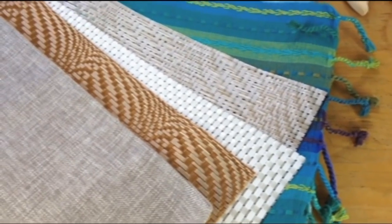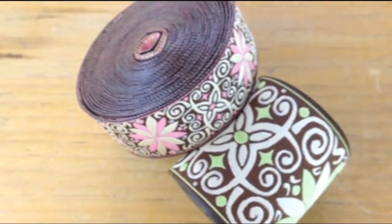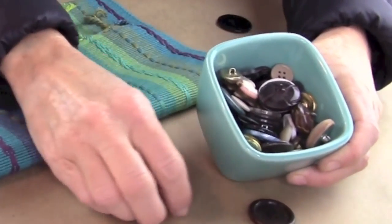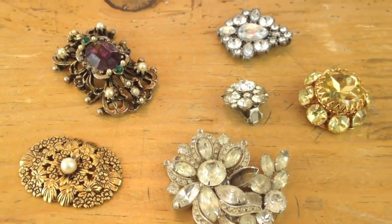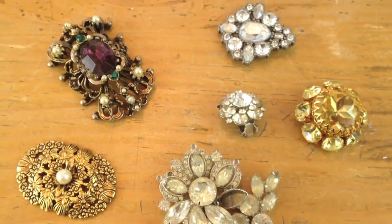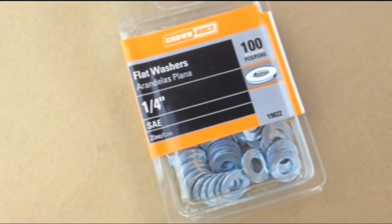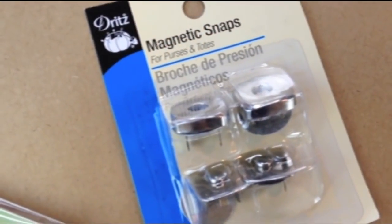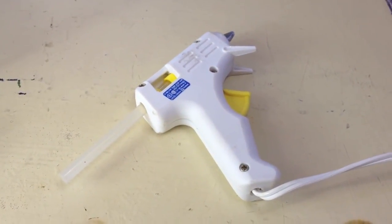What you'll need for this project are placemats, large ribbons, large buttons, old brooches or earrings that you want to cut up, anything with rhinestones, flexible magnets, washers, magnetic snaps that you can get from a yardage store, pliers, and a glue gun.